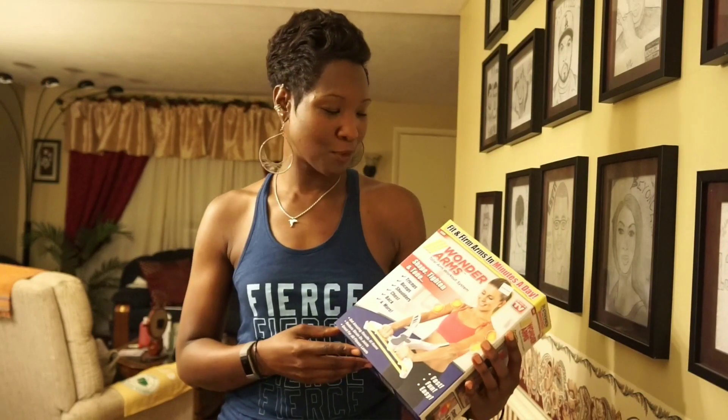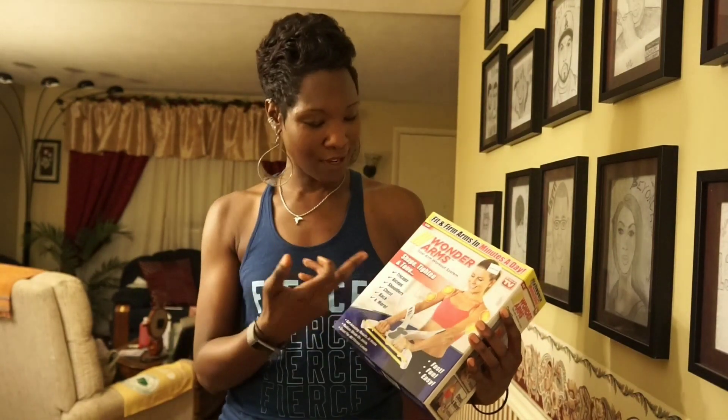Hey guys, I'm back with another review, and this time it is of the Wonder Arms. I got this because it claims to shape, tighten, and tone your triceps, biceps, shoulders, chest, back, and more.